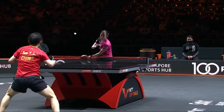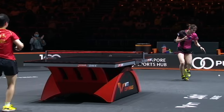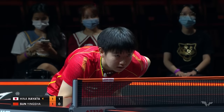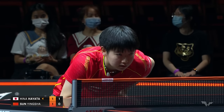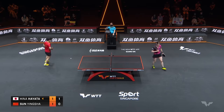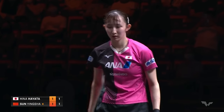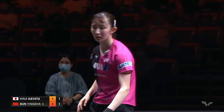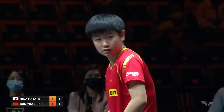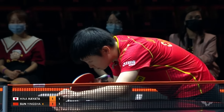Watch one more time. Driven behind the table — Hina Hayata doesn't give up, she keeps it deep with topspin. Coach Ishida in the corner with his hands over his head. Just the first point. After the returns from the last point, she must have been full of confidence — so she's thinking if I get high balls, I'm going to go for the winners.